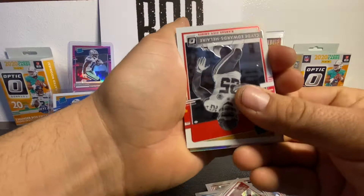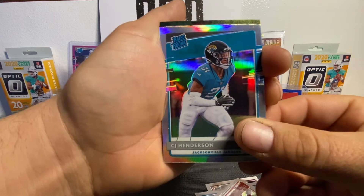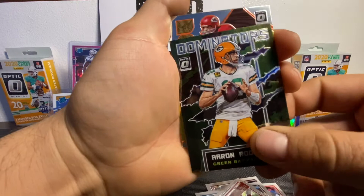We've got our first silver. Looks like maybe a Jacksonville Jaguar — CJ Henderson, silver. That looks really nice in the silver prism. We've got a Dominators Aaron Rodgers insert. Very nice, little insert action there.